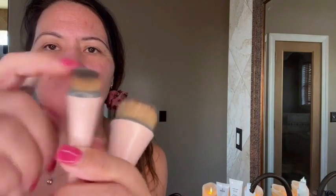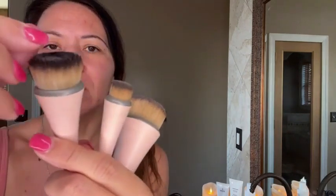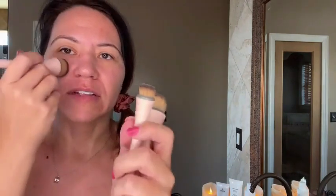They're really good quality — none of these have lost a bristle. This one has one tiny little long bristle sticking out, but you can just trim that with a small pair of nail scissors. Super soft, and that's why I love these.